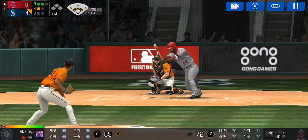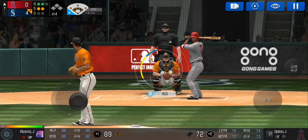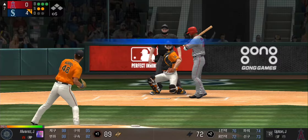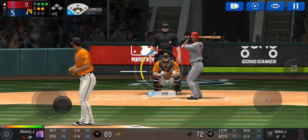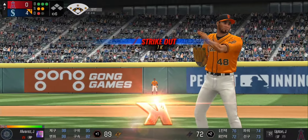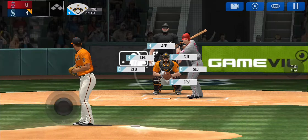He's in a full wind-up, swing and a miss, two and two. He delivers, he just missed the plate, three and two. Here's the wind-up and the pitch — just handcuffed him with that pitch, one out. The batter's stepping up to the plate.